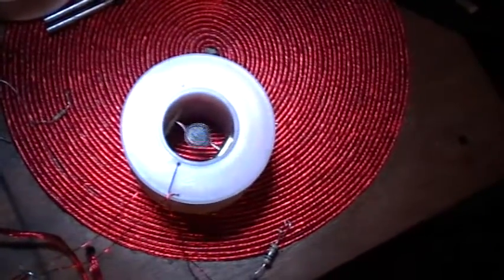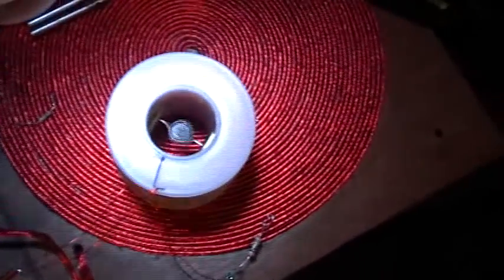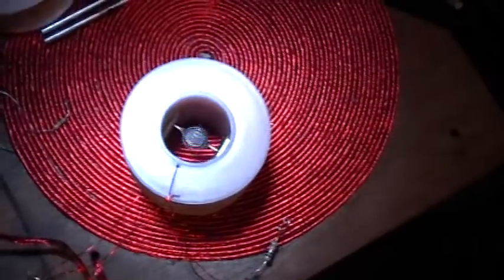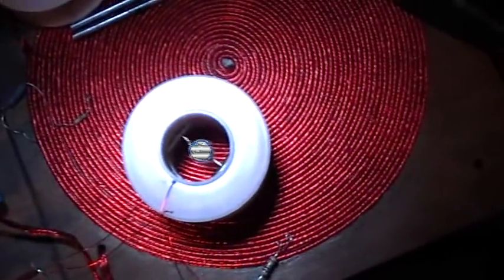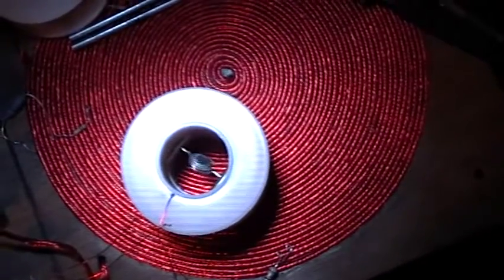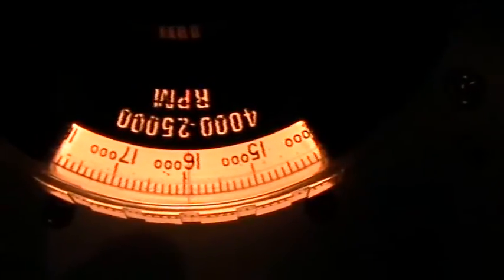250 Hz. 260. 270. Adjusting the stroboscope. 15,900 RPM. That's 270 Hz.